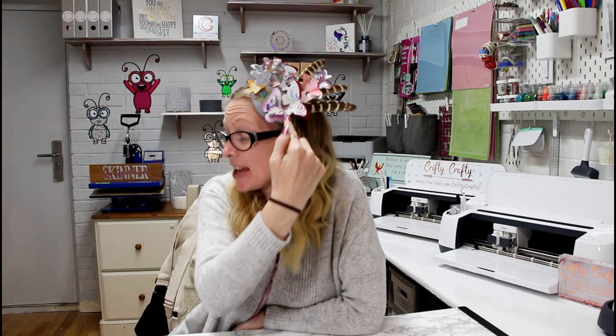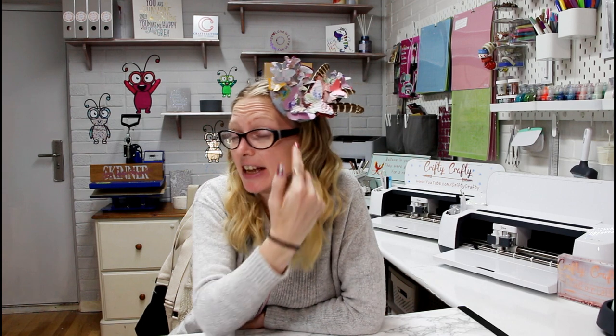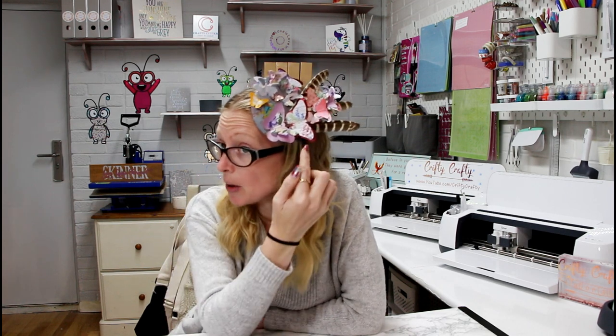Hi, my lovelies! Today we're going to make this lovely 3D fascinator from scratch. They're really nice and simple to make. We're going to use some Cricut craft board, some fabric, some washi sheets, some shimmer paper, some patterned cardstock, and then some jewelry wire as well.